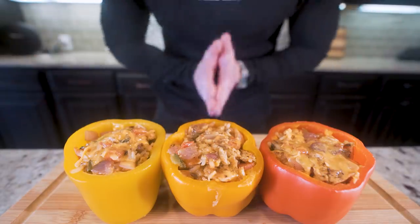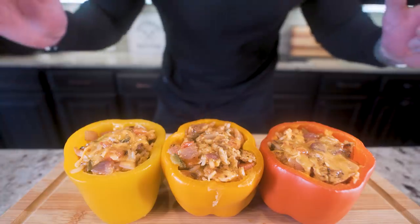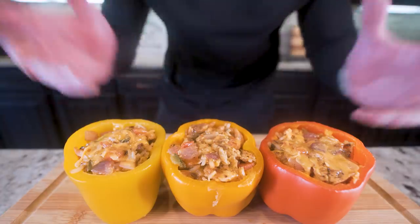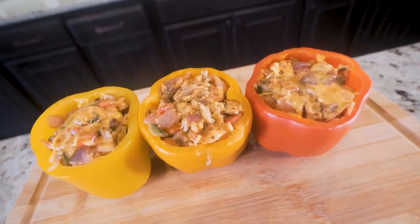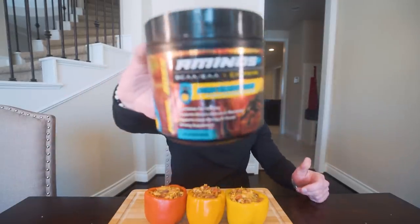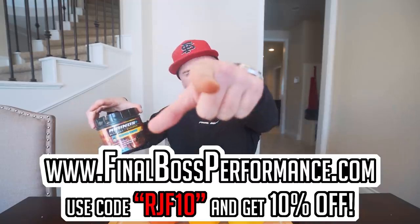Comment anything down below, subscribe if you're not subscribed. Before we taste, I need a little energy — Final Boss Aminos Atomic Bombsicle. Flavor your water with it or dry scoop it — the world is your oyster. Tastes like a first kiss. Available at finalbossaminos.com, use code RGF10 to save 10%.